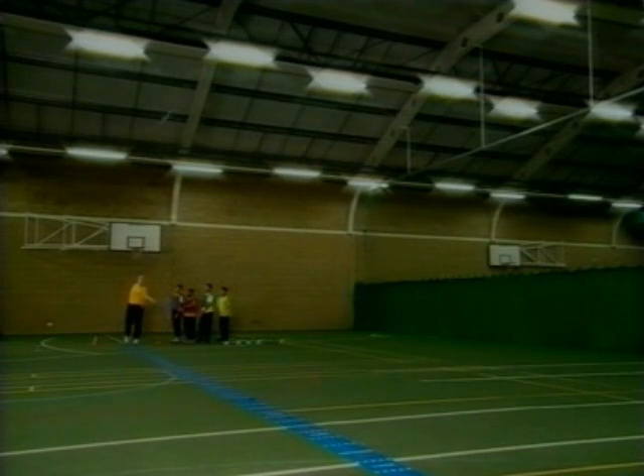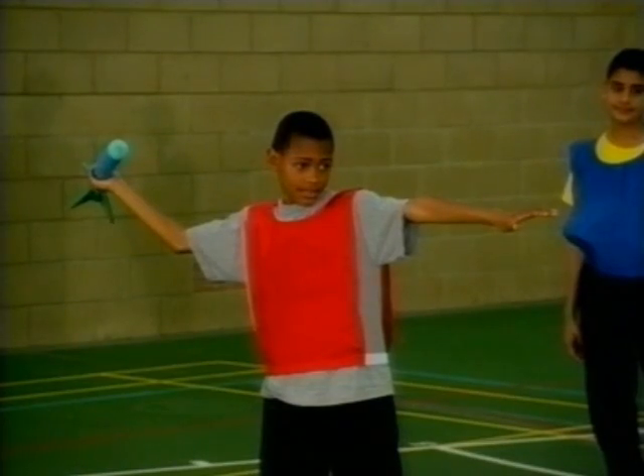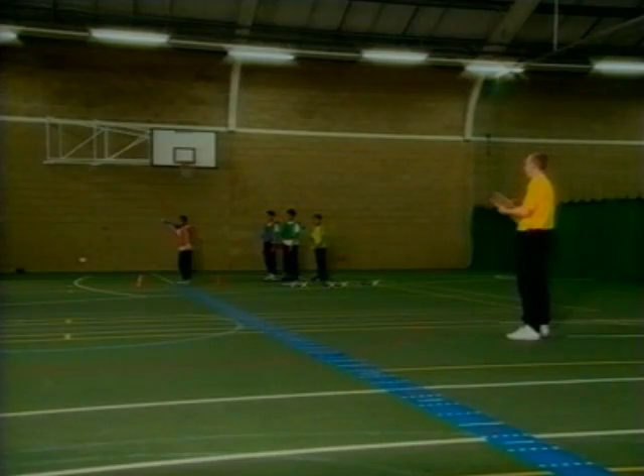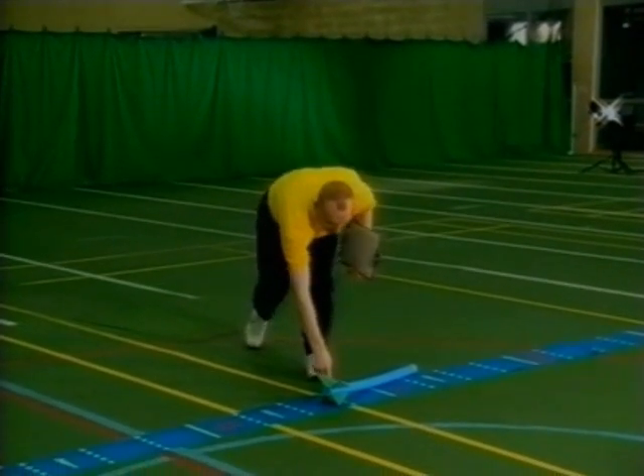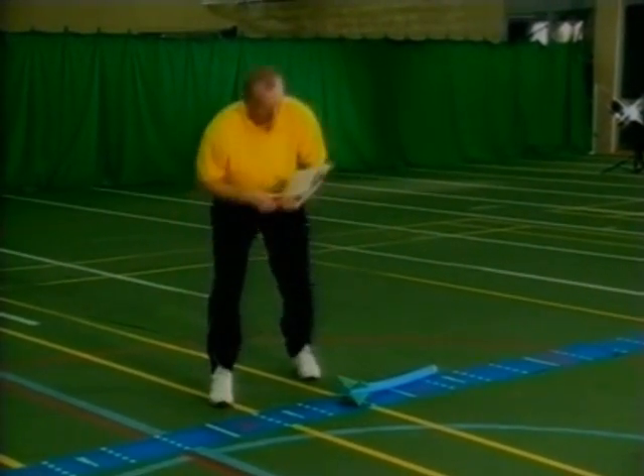All measurements are taken in a straight line from the landing point of the javelin to the throwing line. The distance is recorded on a pre-measured throwing area and is recorded in complete meters. The distance is always measured to the nearest full meter cleared.